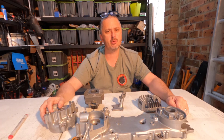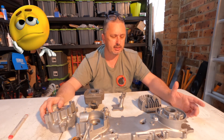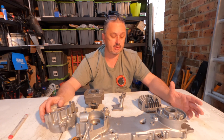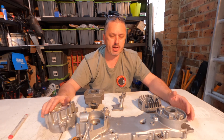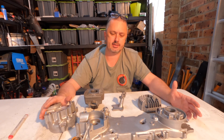Some time ago when we pulled this little motor apart it was in a very sad and sorry state externally, but internally it was actually rather nice — very little use, it would appear. So I bit the bullet and sent everything away to get cleaned, and by cleaning I meant vapor blasting and sandblasting.